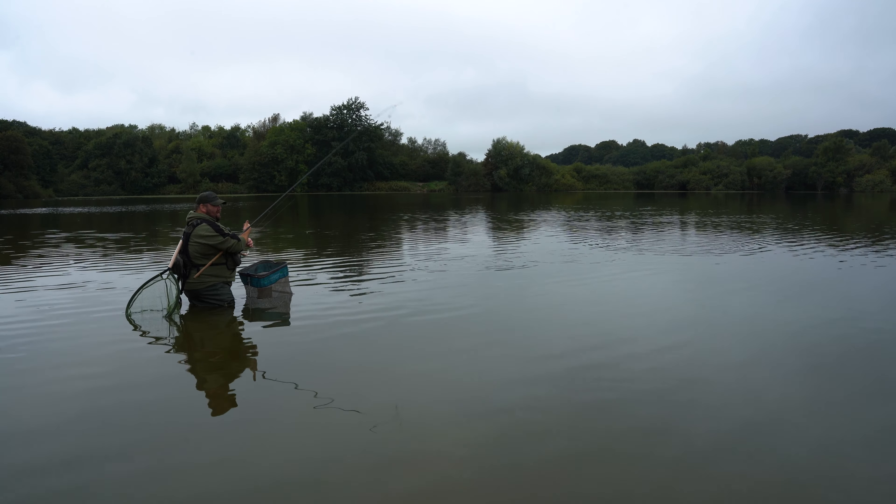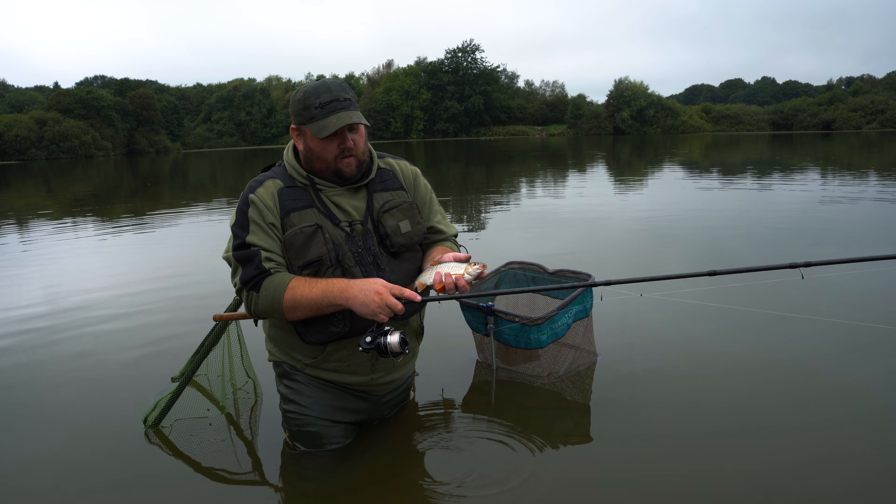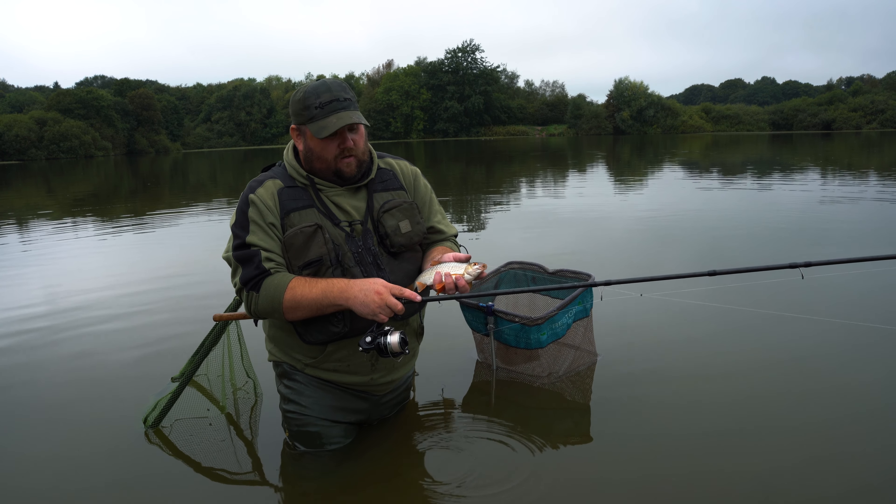The rod we're using today is the 13-foot Amiga float rod, teamed up with an Axis 2 reel in 4000 size. On there we've got 4lb 4oz Finesse line from Cordham. It's helping us today to catch these quality roach. There are bigger fish in here like carp and tench, so it's got the backbone for dealing with them. But when you want to put together a nice net of fish and get them roach in quickly, it's the perfect rod for targeting this reservoir and the quality roach that live in it.